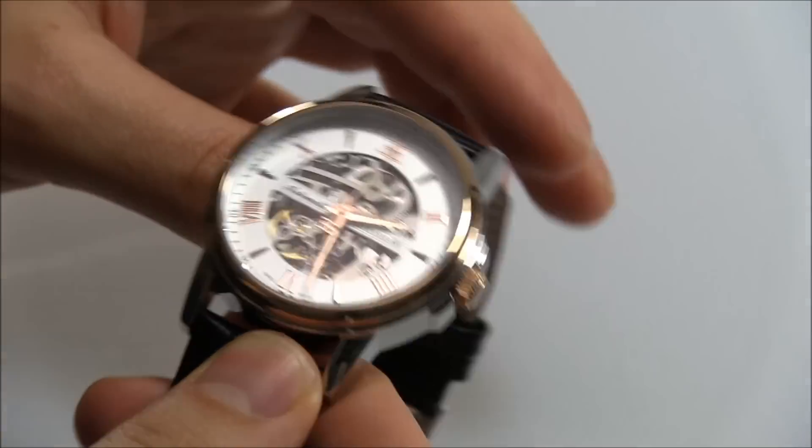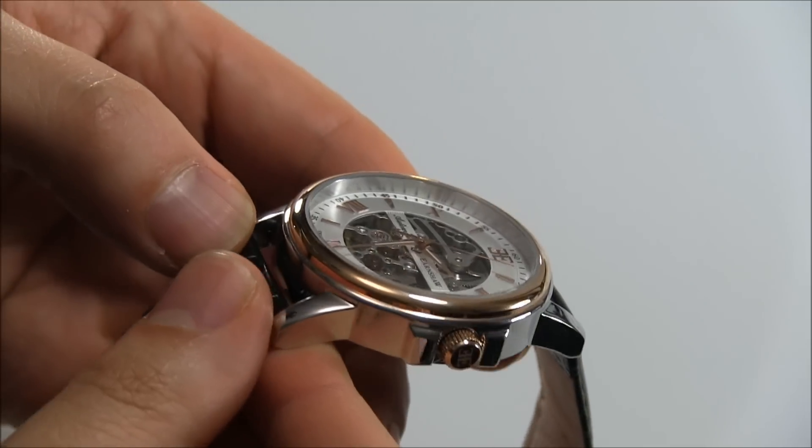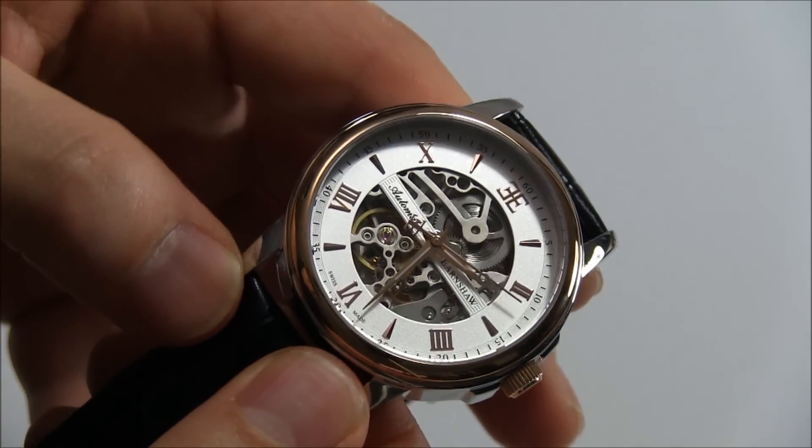So what are we looking at here? You have a 42 millimeter wide steel case with a rose gold plated bezel and crown, and rose gold toned elements on the dial.